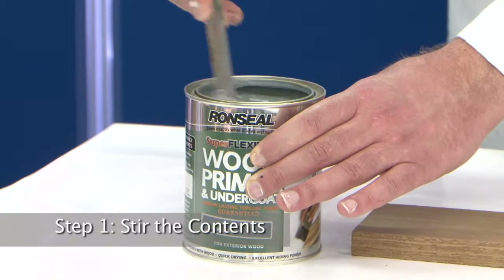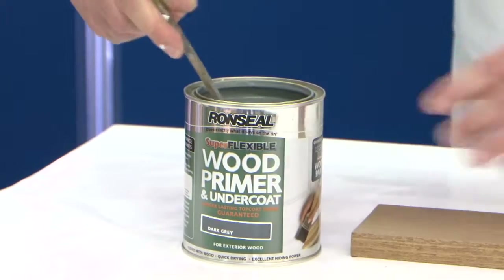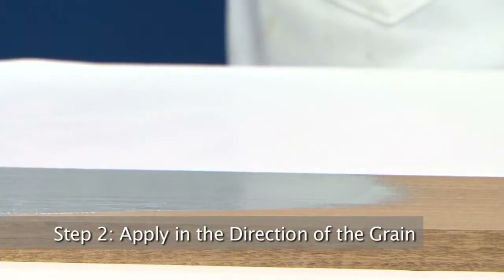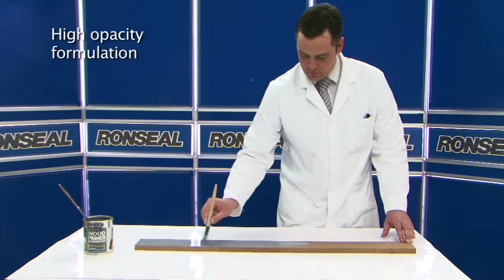Using this paint is a very simple process. The first thing to do is to give it a light stir to ensure that the paint is nicely mixed in. The paint should then be brushed out following the grain of the wood. The high opacity formulation very quickly covers the wood surface, leaving a neutral background for the coloured topcoat.